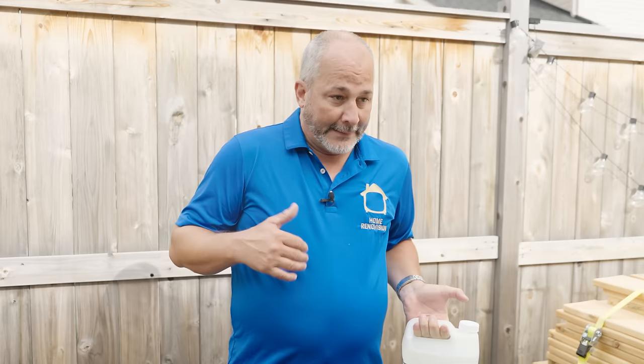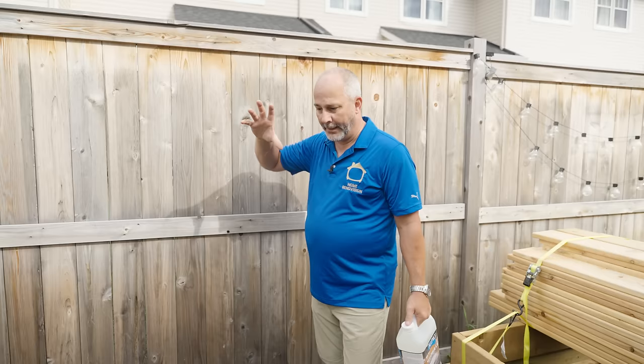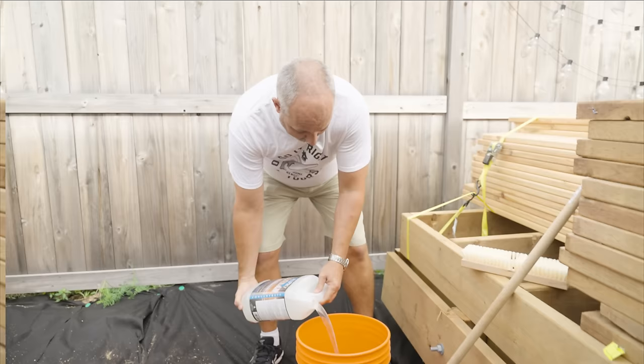The point is this bleach, whenever it comes in contact with organic material like fungus and mold, it gets destroyed as it does the killing. If you're not sure and you don't want to work that hard, just go one to three. We have a major labor shortage. So if you're going to do anything around your house, consider just getting the job done yourself.